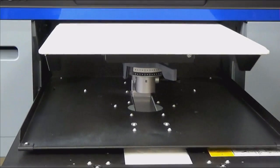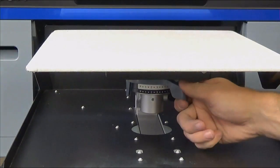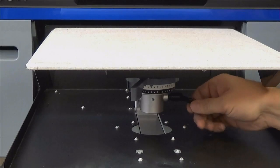Set your platen height for printing on a t-shirt. Your platen height will vary for different thicknesses of garment. Unlock the platen and adjust the height — typically a t-shirt is set on platen height 1.5 or 2. Lock the platen and you are now ready to load a shirt.